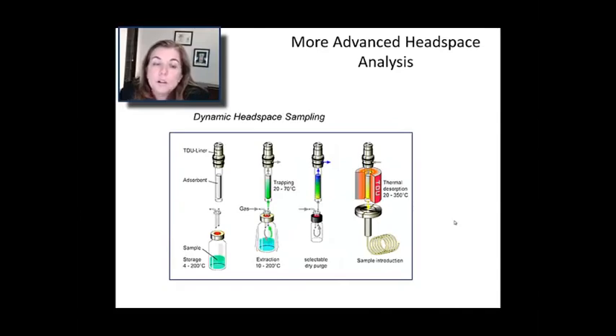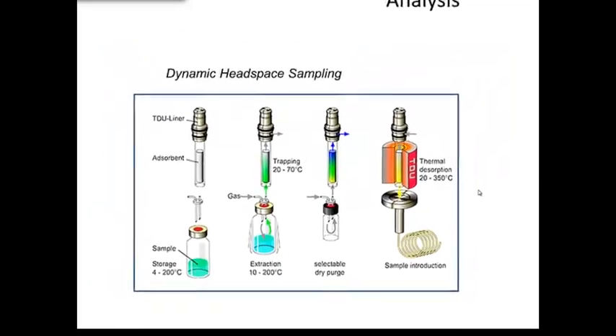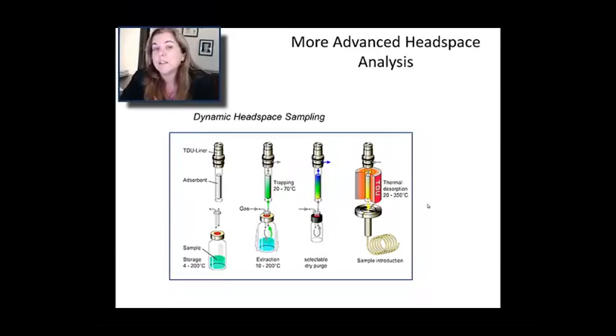A more advanced approach is dynamic headspace sampling, in which you have a much thicker adsorbent — here you can see a whole plug of adsorbent. You actually flow a gas over your sample for some amount of time, and that adsorbent gets saturated with that gas, really loading it up. If you're worried about not getting enough signal, you do dynamic headspace. When you're done loading, you put it into a heater of some sort, control the temperature, and get out whatever's stuck to the porous silica. That gives you even better detection limits. The downside of gas-phase sampling techniques is that you don't end up with a lot of analyte, but by using either SPME or dynamic headspace sampling, you can get much greater sensitivity for the volatiles present above a sample.